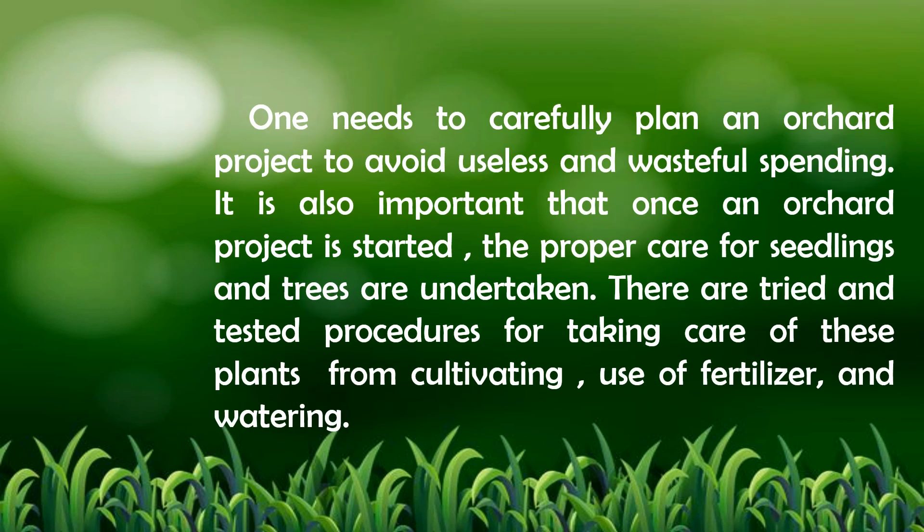One needs to carefully plan an orchard project to avoid useless and wasteful spending. It is also important that once an orchard project is started, the proper care of seedlings and trees are undertaken. There are tried and tested procedures for taking care of these plants from cultivating, use of fertilizer, and watering.